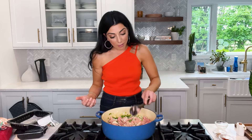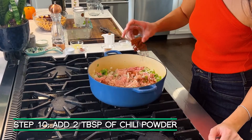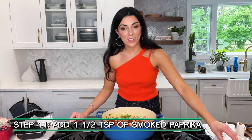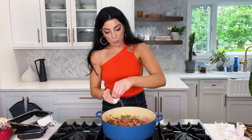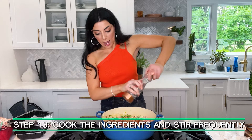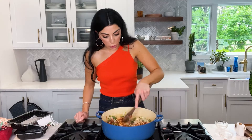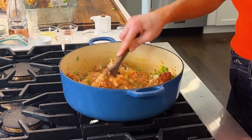We're adding our spices now so the meat gets a lot of flavor — when heat hits the spices they bloom and become more flavorful. I have about two tablespoons of chili powder, about a teaspoon and a half of smoked paprika for that smoky, slightly sweet flavor, and about two teaspoons of ground coriander. Add a little more salt and pepper — we need to season our meat really nicely. Toss it together. It'll be pretty much cooked at this stage, and then we'll add beans, coconut milk, chicken stock, and let it simmer and stew.